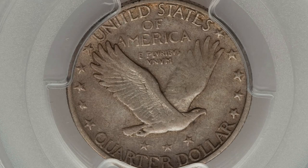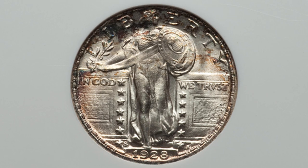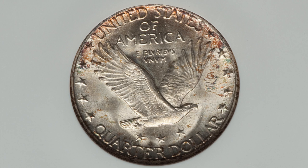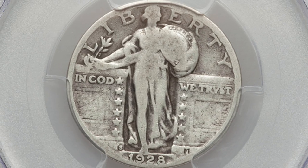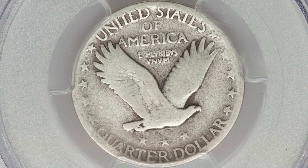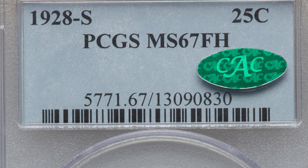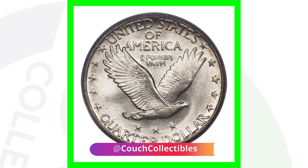That repunched mint mark coin sold for around $100 in that condition. Compare that to the same coin with the large S, RPM, and a high grade of Mint State 65 - we go from a $100 coin to a $1,300 coin. We also have an inverted mint mark on the S, graded at a 4 - super low on the grading scale, very worn - yet that quarter sold for over $75. The 1928S in Mint State 67 with full head, no errors, sold for over $9,000.